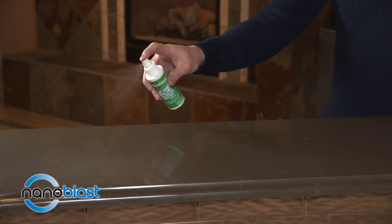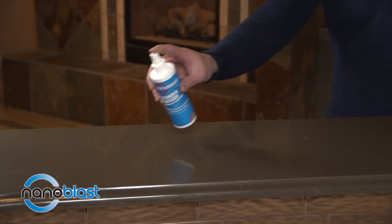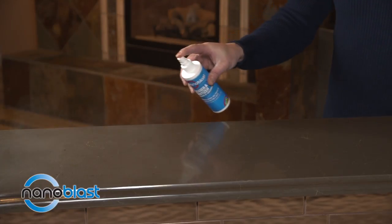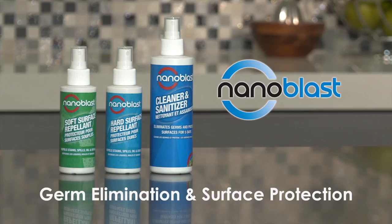Start with either Nano Blast hard or soft repellents. Then add Nano Blast cleaner and sanitizer to clean and eliminate germs while extending the strength and life of the repellents. This combination provides germ elimination and surface protection unlike any other product.